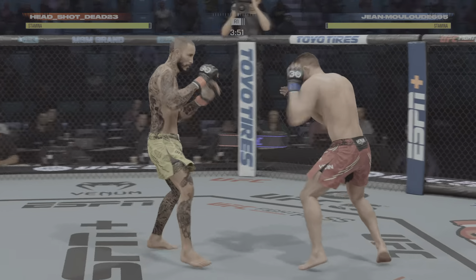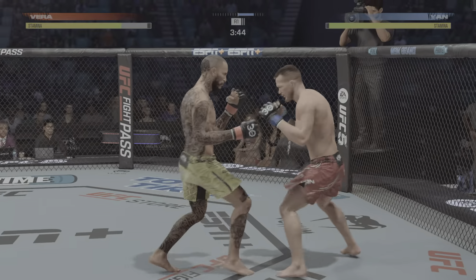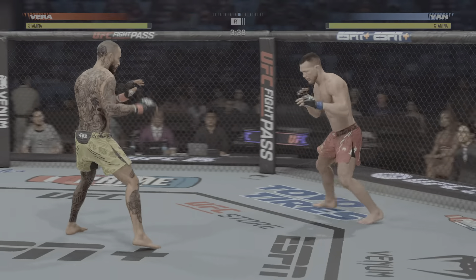A little bit of a pedestrian start to this fight, about a minute in, not much action on either side. Is that a feeling-out process? What do you see? John, you just woke me up — he's boring in here.